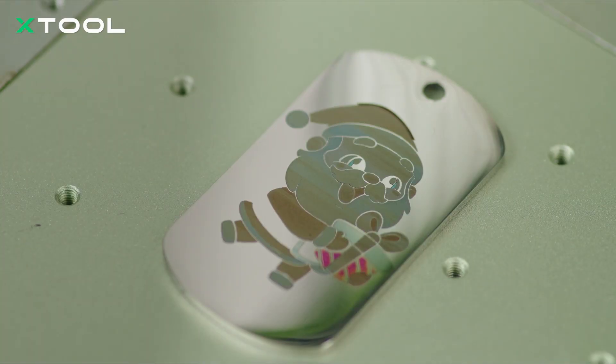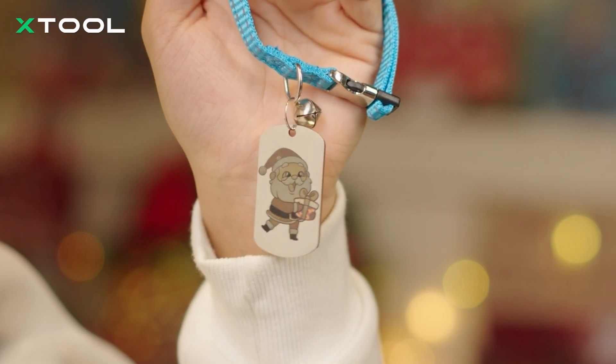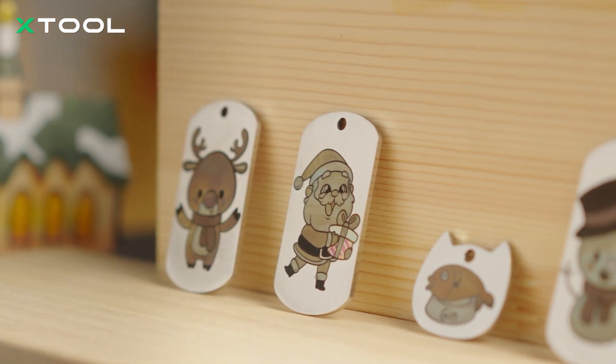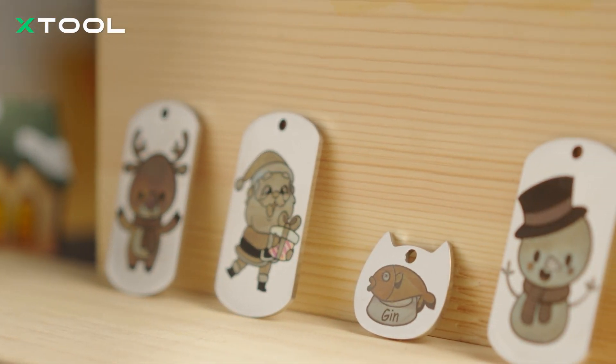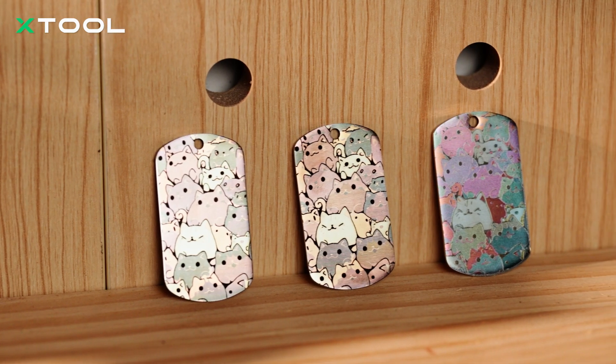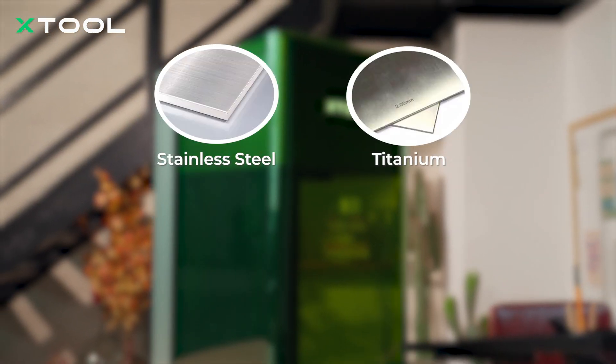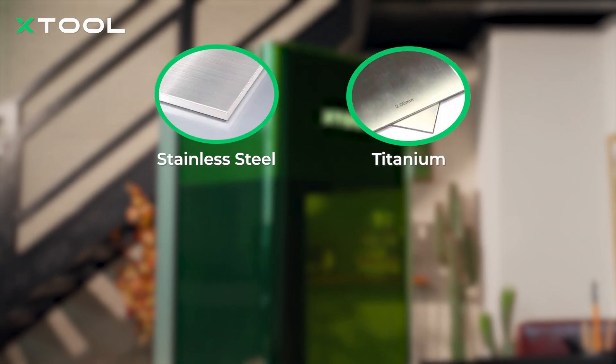Color engraving results can vary. Factors like material, environmental temperature, as well as machine vibration influence the process. Our experiments show that heating stainless steel to 200 degrees before engraving significantly alters the parameters. Tests with the F1 Ultra machine show that stainless steel and titanium are the best materials for color engraving.